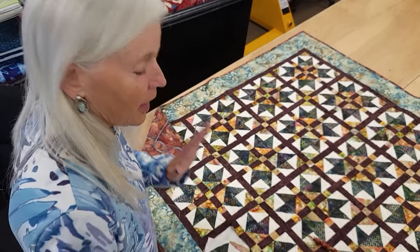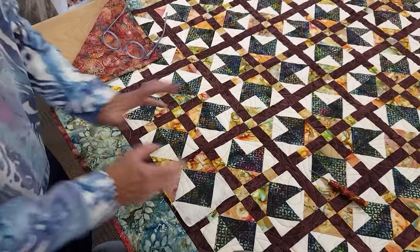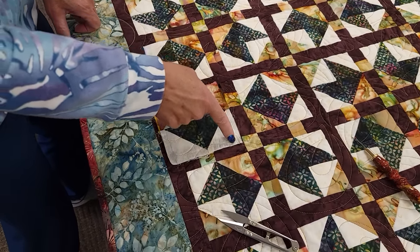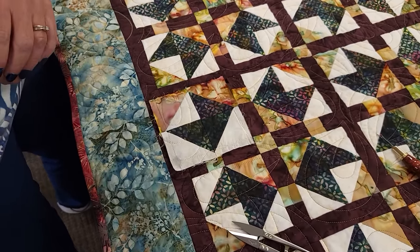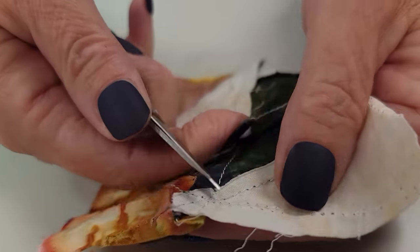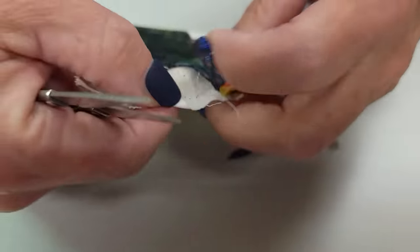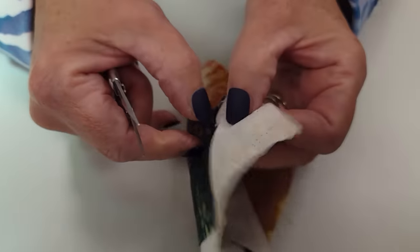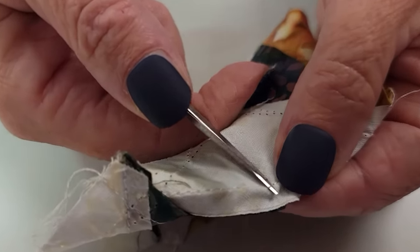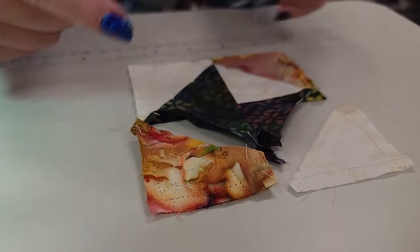I actually just noticed something — the block is not only turned incorrectly, the block was not made correctly. So no matter how I turn it, the pieces are in the wrong spot. If I'm turning it like this, I've got the green facing the right way, but this piece needs to go over there. So we're going to have to do a little bit more surgery here — I need to swap these two pieces. This kind of seam ripping is pretty easy because I'm on the back side and I can see exactly what to take out.